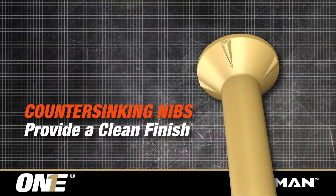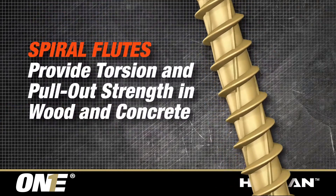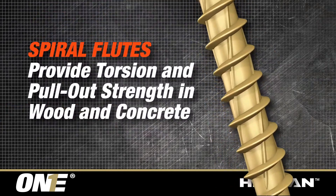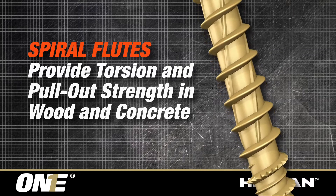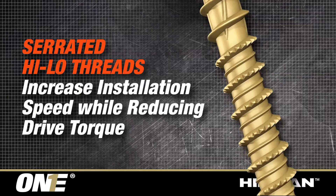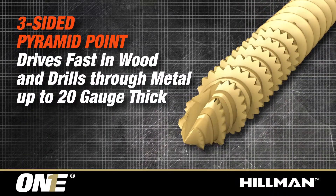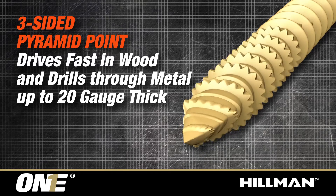Other features include countersinking nibs that provide a clean finish. Spiral flutes provide torsion and pull-out strength in wood and concrete. Serrated high-low threads increase installation speed while reducing drive torque. The three-sided pyramid point drives fast in wood and drills through metal up to 20 gauge thick.